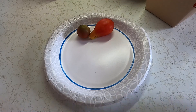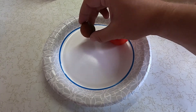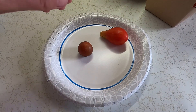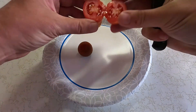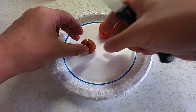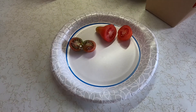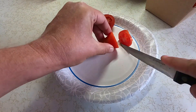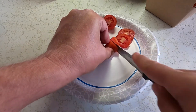I decided to also save seeds from my roma tomatoes because they're really good for saucing, and some of these chocolate cherry tomatoes because they're really sweet. All you have to do with these is cut them open and you'll see the seeds inside. There is a trick that makes it a little easier to get some of these tomato seeds — slice it off thin — and then you can get to them a little better.